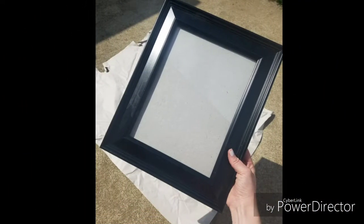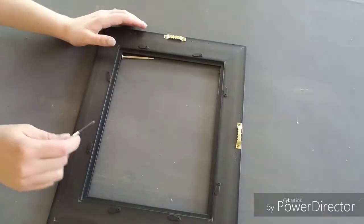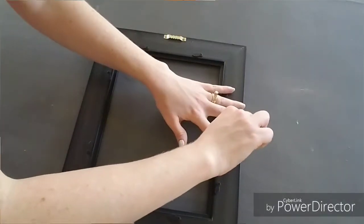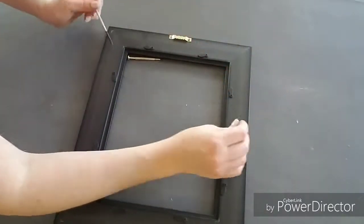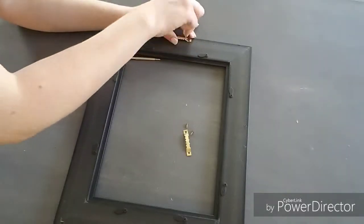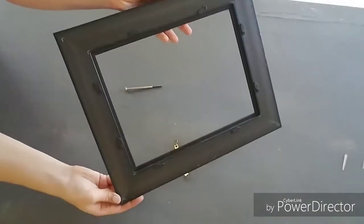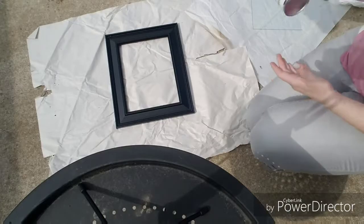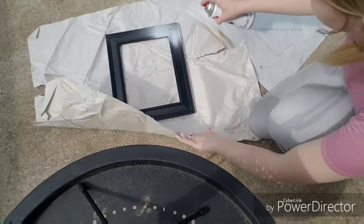To start out I just wiped my frame down with a wet cloth. Once that was done, I removed the hangers from the back with my screwdriver in order for the tray to lie flat.